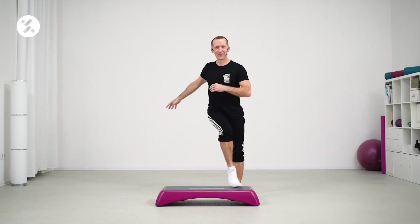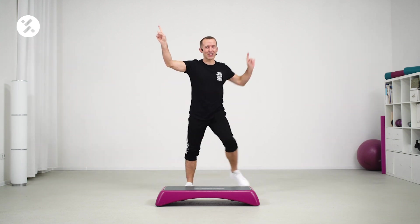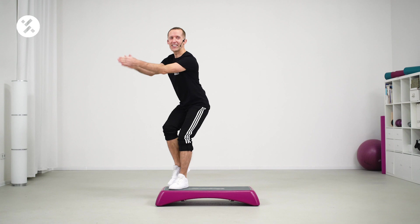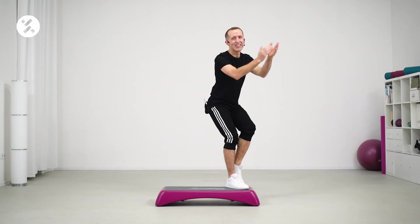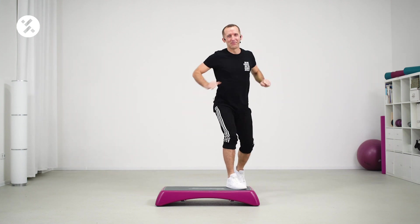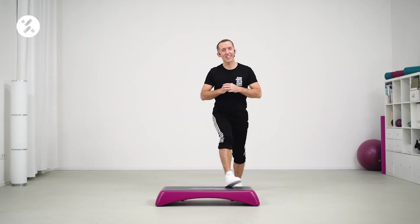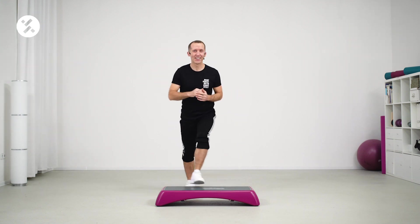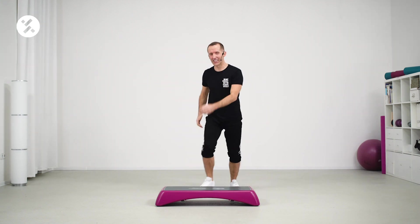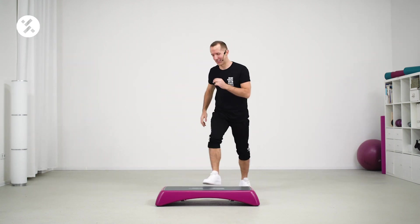In four, three, two. Let's just do some step touches — up and down. Right and down. And left and down. There you go. So, very easy structure — starting with a single kick. Here we go. Kick. Three stomps. And two stomps.